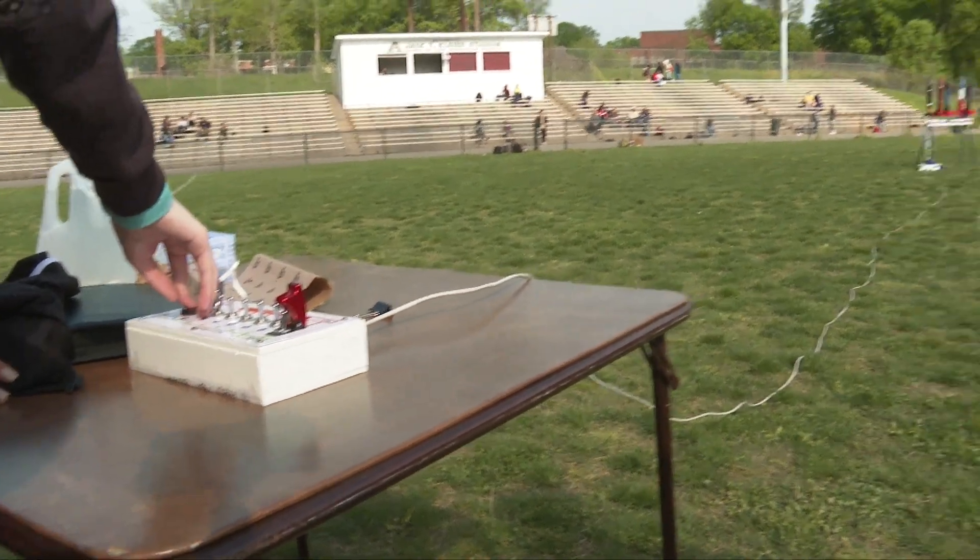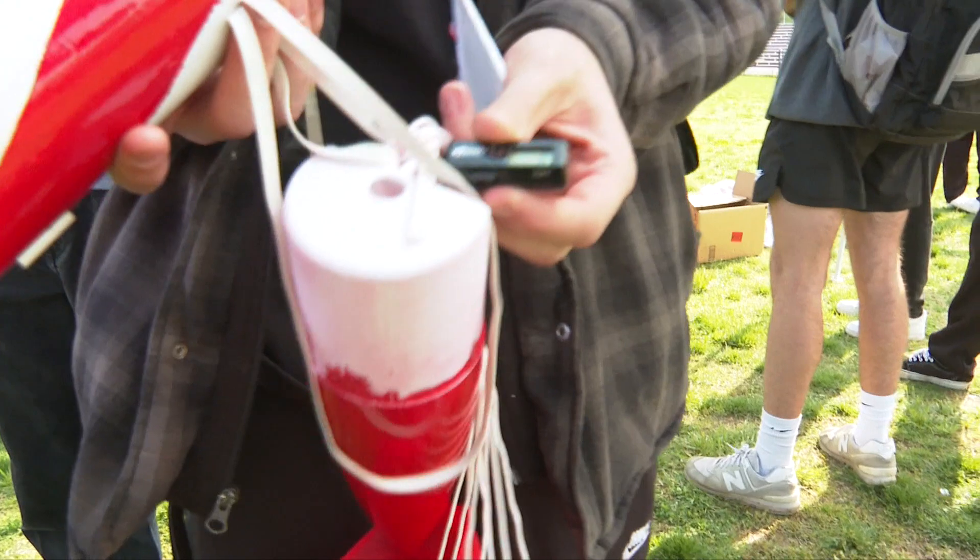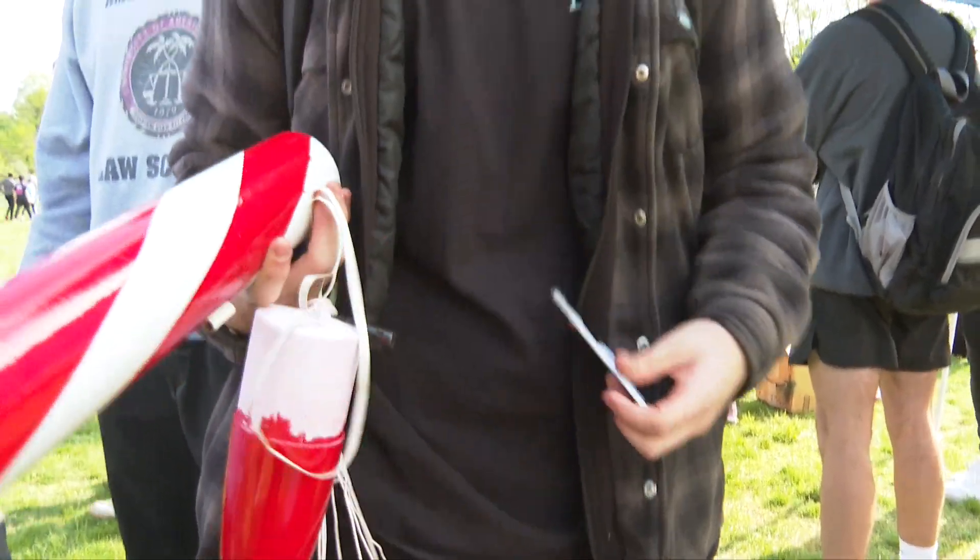It did actually come off — it did deploy and it kind of did its job. Here's my altimeter reading a massive zero. And then my fin broke off, but I think we're going to be able to put it back together and try to launch it again.